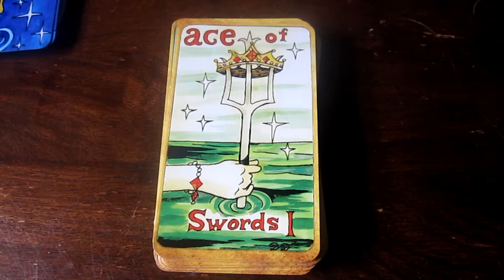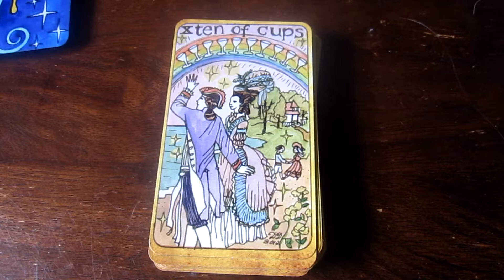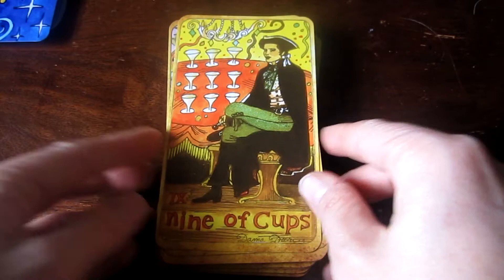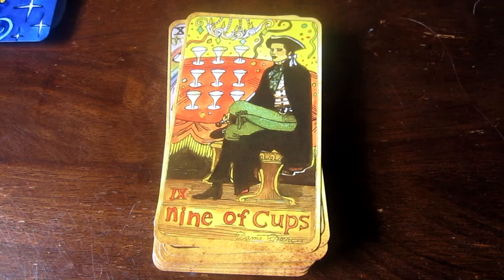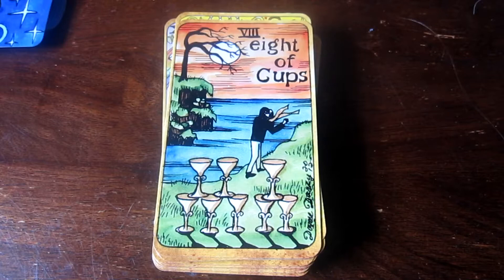King of Swords. Ace of Swords. Ten of Cups — everything's happy and awesome. Nine of Cups — still having a party; maybe this is the pre-party. Eight of Cups — it kind of looks like it's winter because there's no leaves on the tree. It's windy, it looks like sunset. It's a great card.